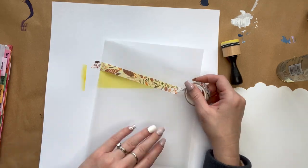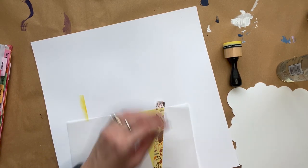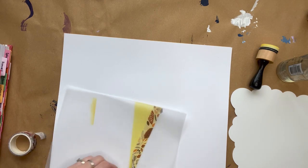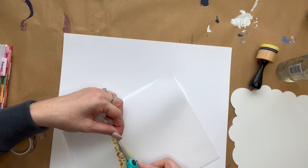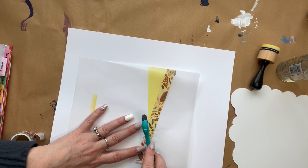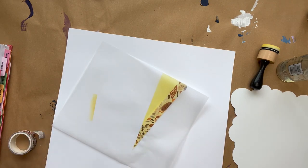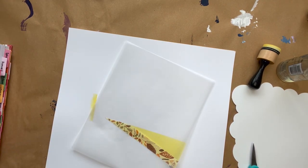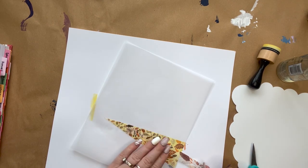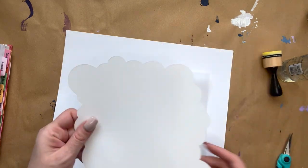Now we're going to repeat what we did, except this time we're going to put the washi tape on the inside of the light beam. This is so that we can add the clouds without putting ink on the light beam — we wouldn't want gray or black ink covering it. We're going to cover the entire light beam, and anywhere that's not part of the light beam we're going to cut it off. I use my scissors like a razor blade and very lightly score the washi tape — be careful not to push too hard or you'll cut through the vellum. I covered up the entire light beam, not just the outsides.